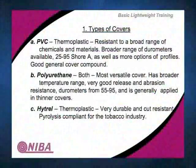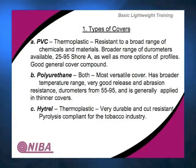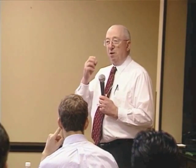Hytrel is another thermoplastic material you can clean, with good cut resistance. It is pyrolysis compliant for the tobacco industry. If you call on the tobacco industry, you have to have a belt that does not support combustion if it breaks off or flakes off and gets into the cigarettes. Anything that causes a cigarette to flame up or give off noxious fumes will not be allowed in a tobacco plant.